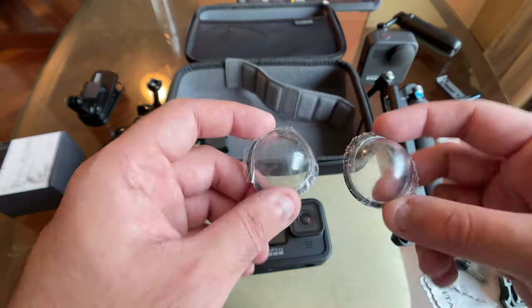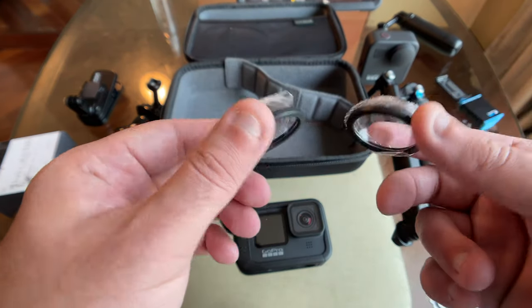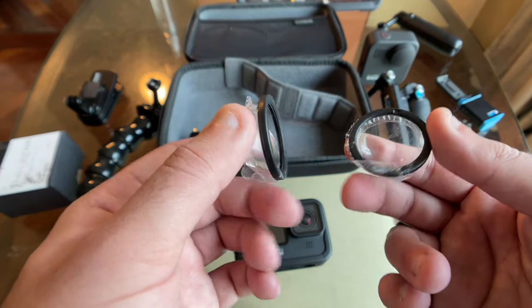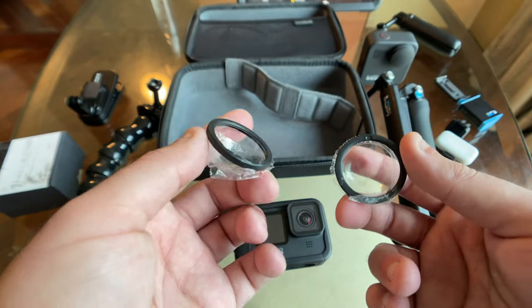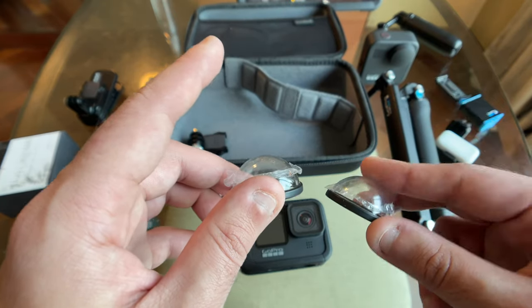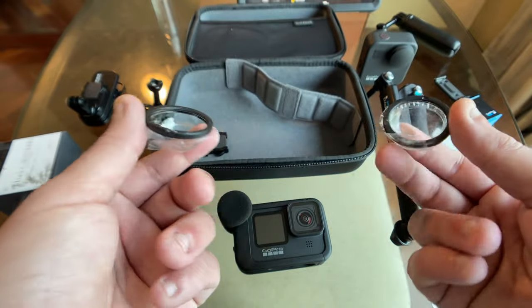These are underwater lens covers for the GoPro Max. I've never really used them because I don't use my Max underwater, but they can also protect your lenses in general conditions. Keep in mind that shooting directly into sunlight with these will cause some flaring, so I haven't used them much but keep them on hand.